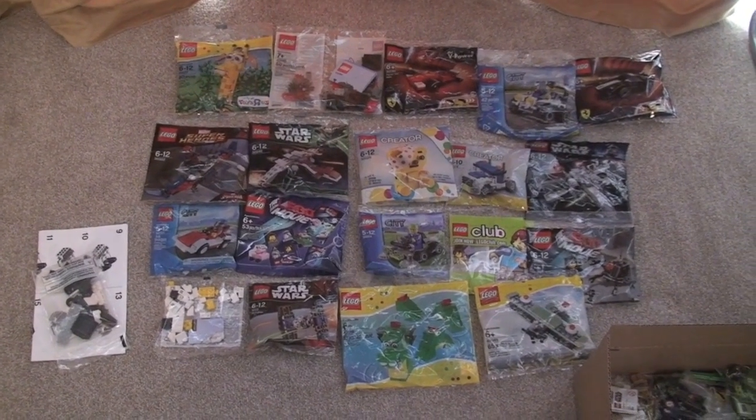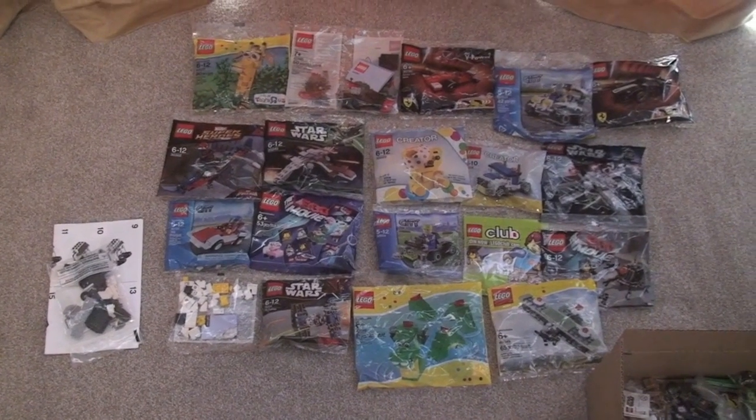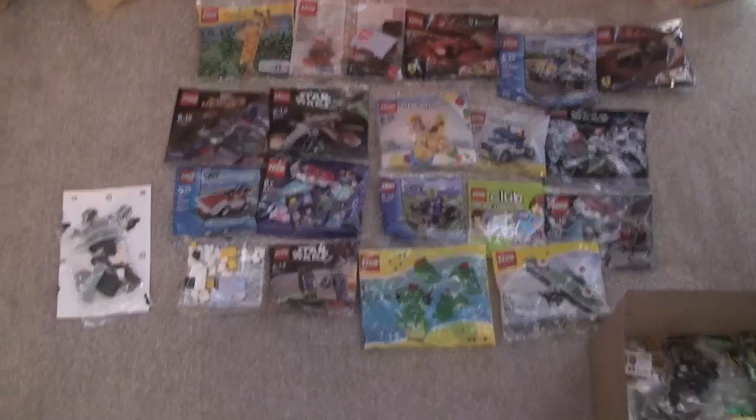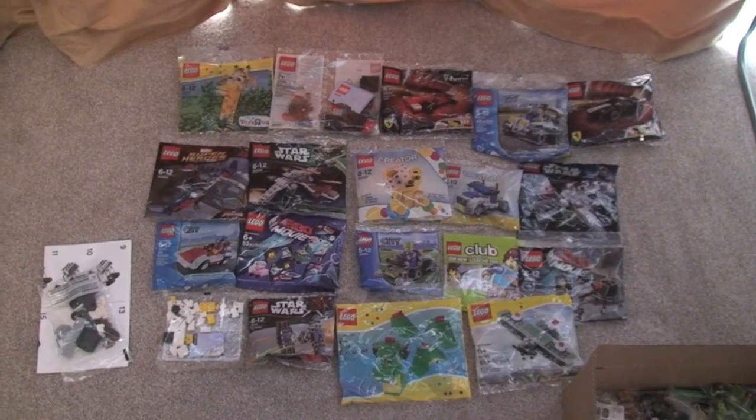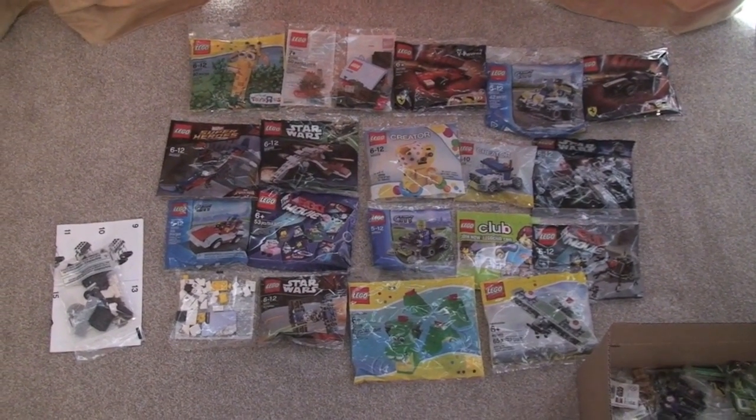Hello YouTubers and welcome to Destination Lego. Today I'm going to be sharing with you my unopened polybag collection, which you can see here, although this is only some of it, which I will show you in a minute.